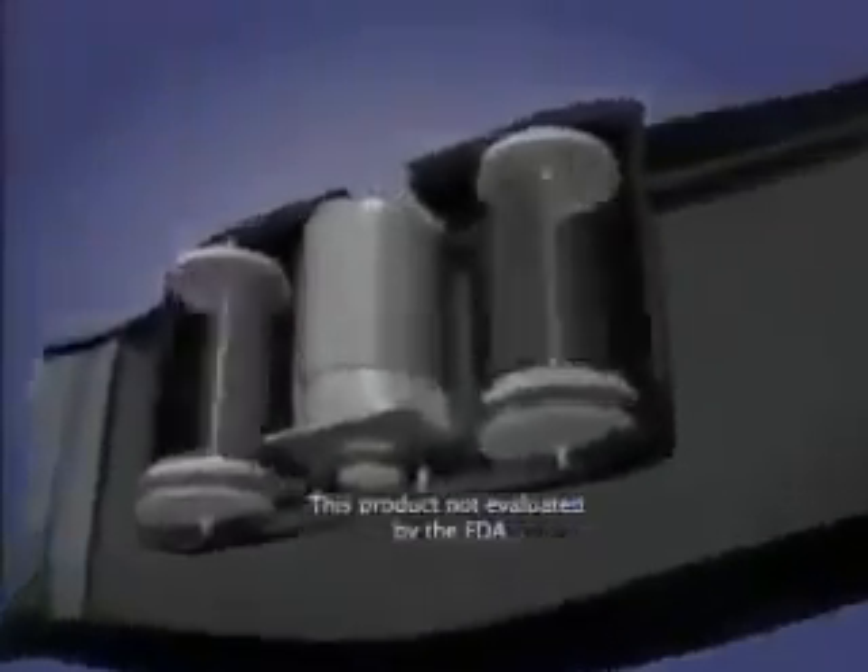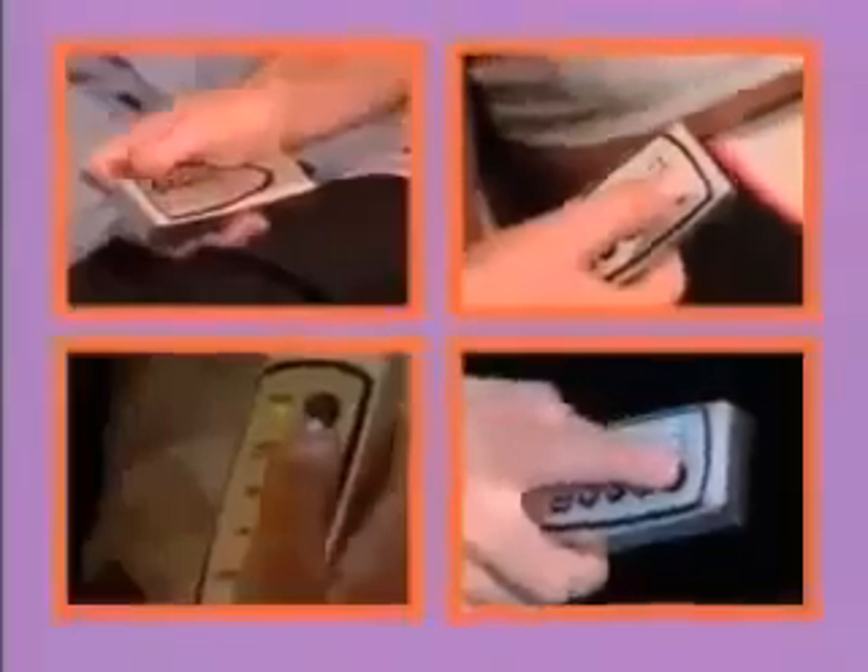The VibroBelt's secret is its revolutionary oscillating heated massage movement that produces a series of intense muscle contractions, firing the muscles in your core, buns, thighs, and hips like no other machine ever before. With multiple intensity settings to choose from, the VibroBelt's powerful motor gives you a toning, firming workout in just 10 minutes a day.